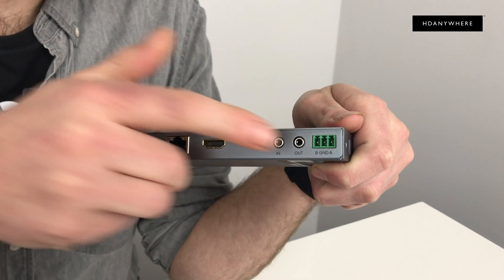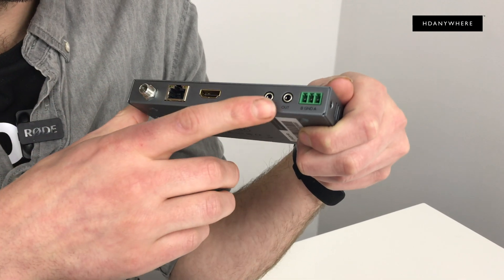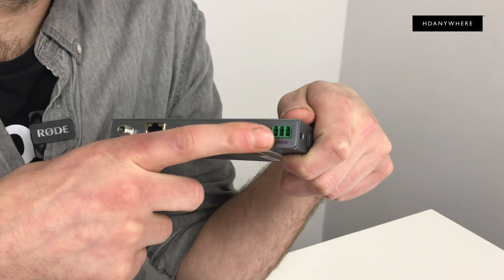You've got your infrared in and out — these little babies go into there — and you've got your RS232. There's more information in the manual about this one.